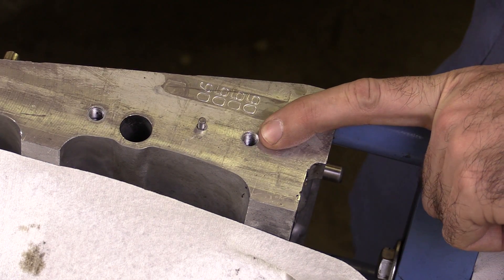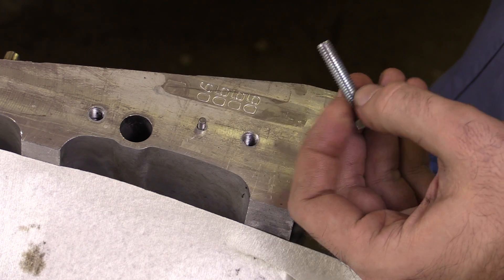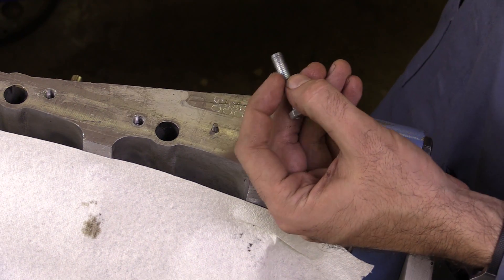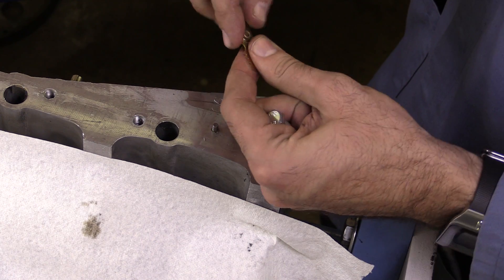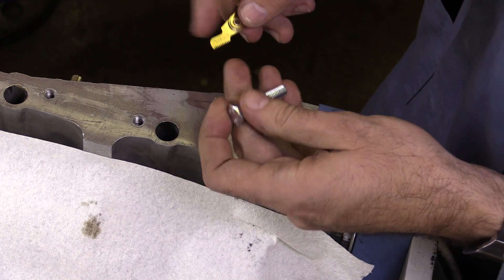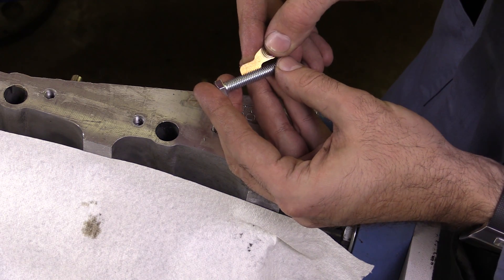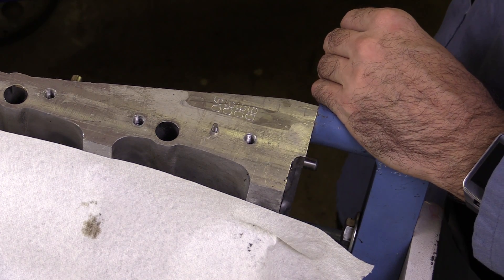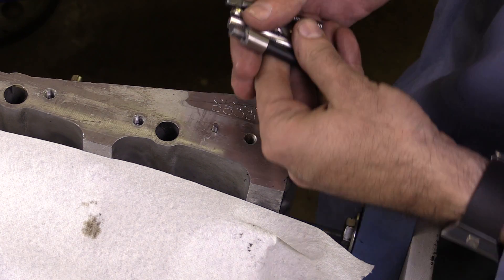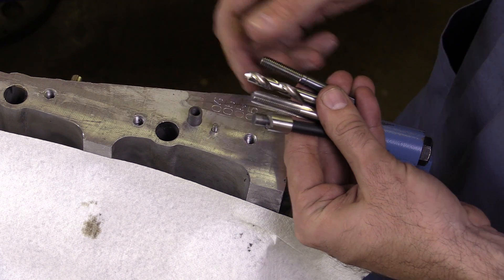So we need to figure out the size that we're dealing with first. This is the bolt that would fit down in here, so I'm going to measure that — it's an 8mm bolt. I'm going to use my thread pitch gauge, and it just so happens that it's a 1.25mm thread pitch. So I'm going to use these tools that are specially made for installing this TimeCert thread repair insert.